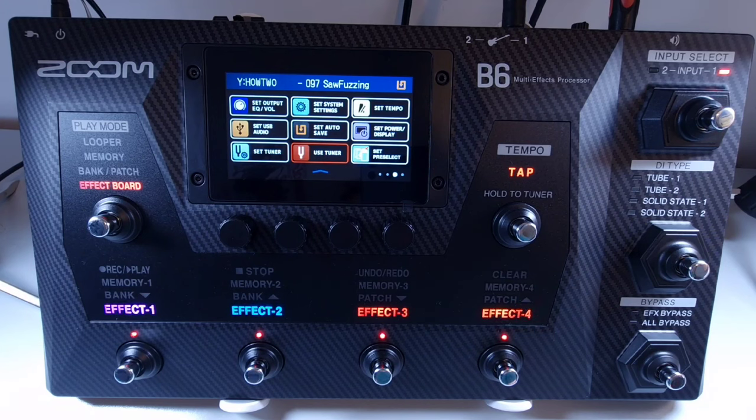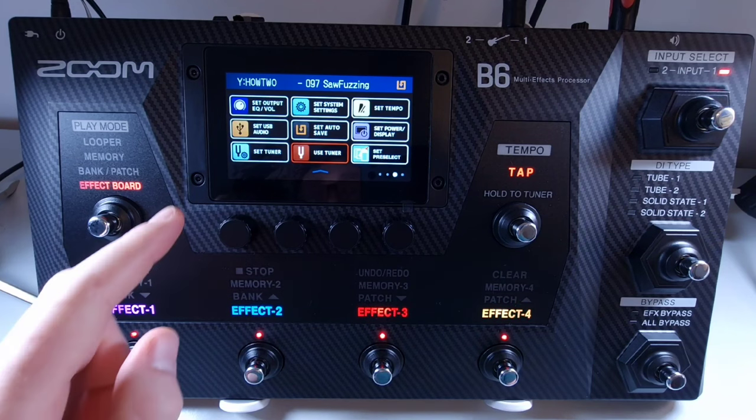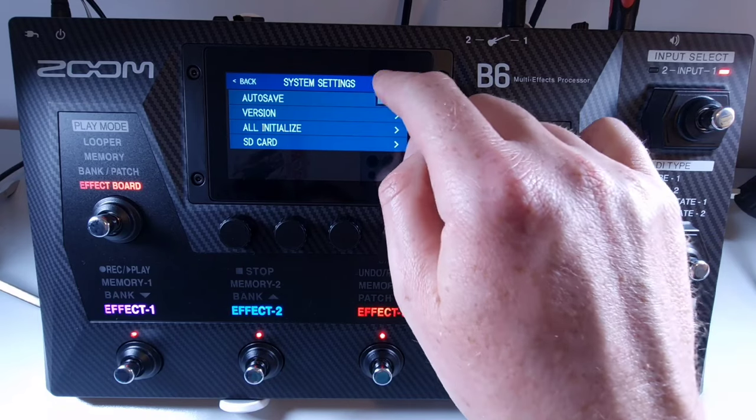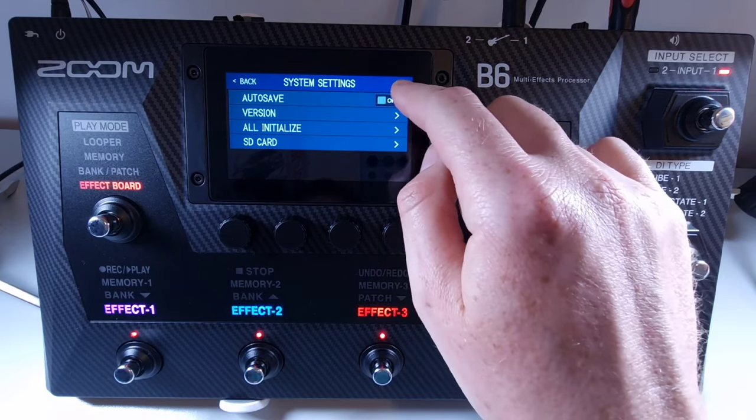Welcome to How To Music Tech, this is part sixty-five in this series: how to set the auto save function. When the auto save function is on, any changes are saved automatically. If it is off, you must save changes manually. To set the auto save function to on or off, open the menu, select set system settings, and at the top of the screen you'll find the auto save toggle switch to turn it either on or off.